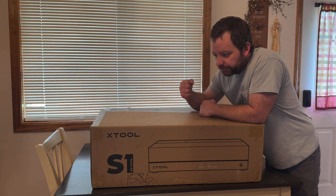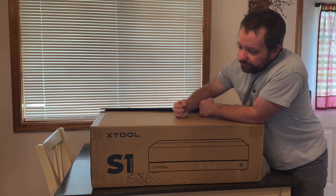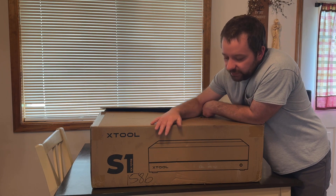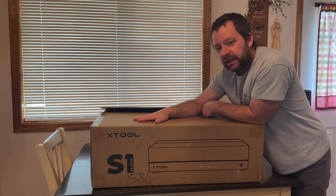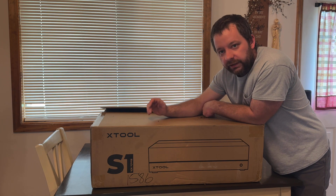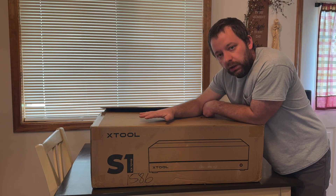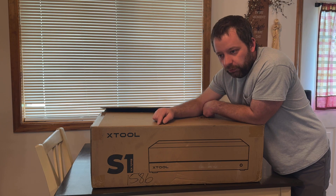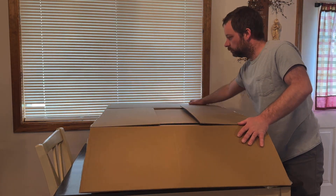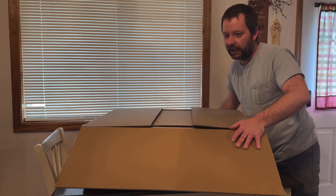Alright, today we got a brand new laser engraver right here. This is the Xtool S1 laser engraver — this is the basic kit. I'm gonna do a quick overview and show you everything that comes in the box and how it's packaged, so you know exactly how it looks when it shows up at your doorstep.